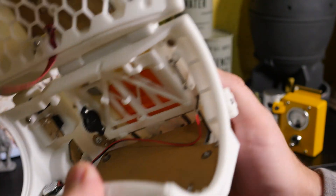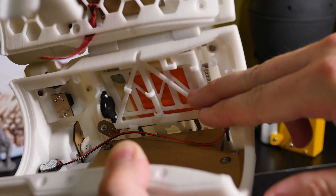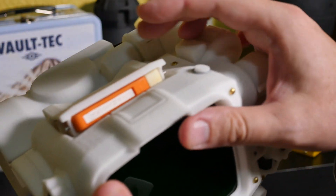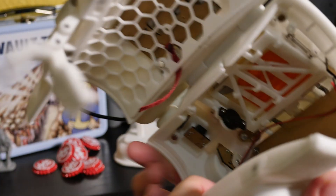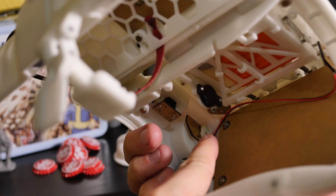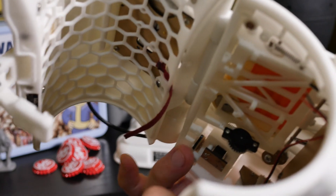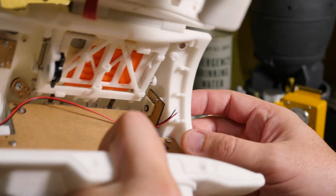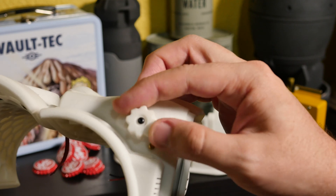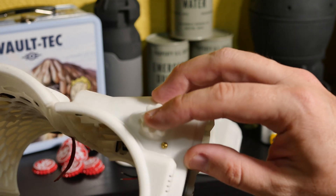Inside here is the complex holotape eject mechanism. It even has a dampener — I'm going to add a second one to make it so it doesn't just pop open, it has a slow eject. I want it to be a little bit even slower than that. I've got the push button circuit board, the select or macro selection circuit board, the scroll wheel circuit board, and over here is a circuit board for what I'm pretty sure is the gain knob — there's actually a texture for it in game but it never ended up on the Pip-Boy, so I'm going to be using this as a volume control.